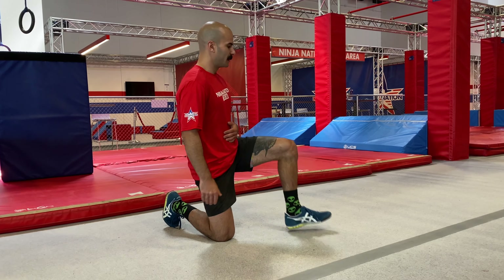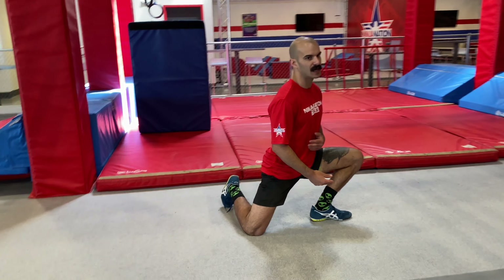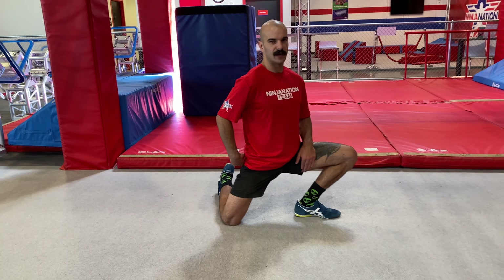We're just going to take this front leg, knock it out about 45 degrees, and ease back into those hips. Make sure that you're pressing your hips forward and flexing each of those posterior chain muscles.